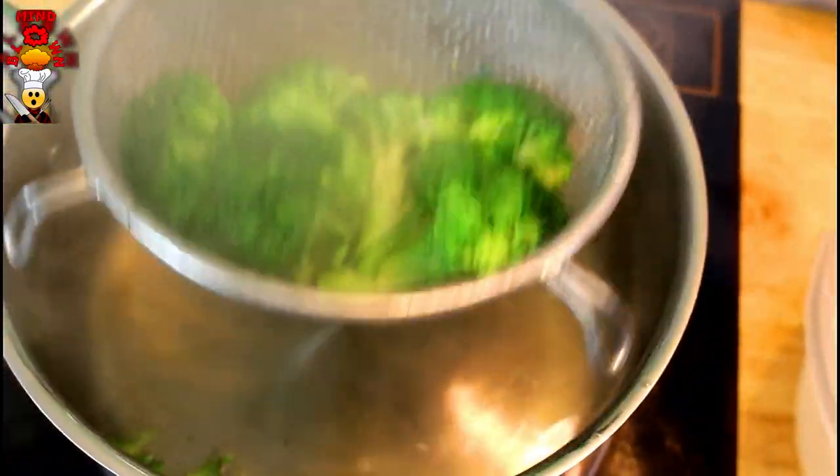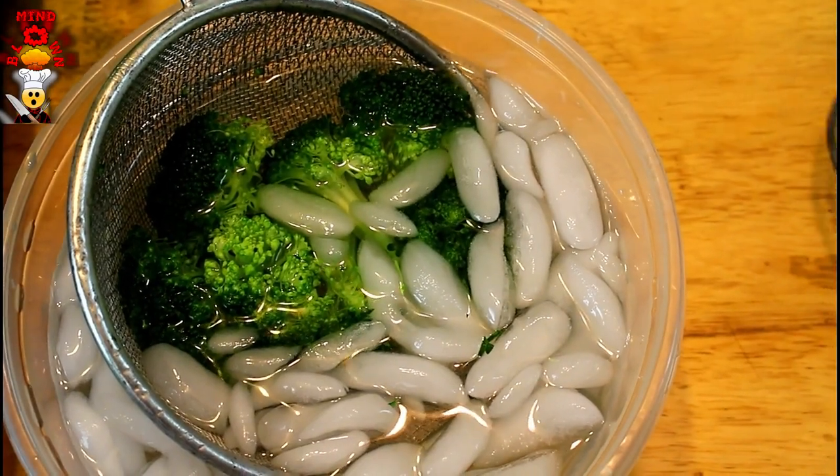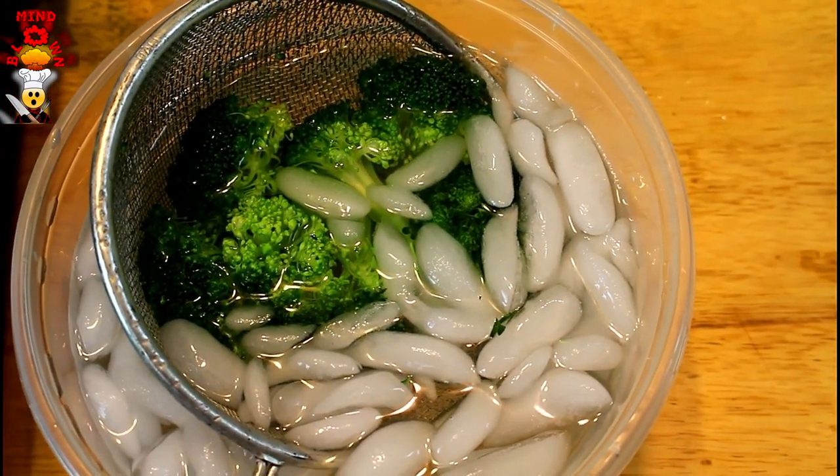Now we're going directly into an ice bath. The reason why is we want to stop the cooking process — we're not actually cooking the broccoli, we're just trying to pull that color. So directly into the ice bath and let those cool down. Don't forget to salt your water; the salt acts as a pre-season on the vegetables before the final product.